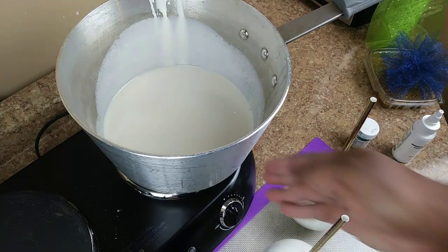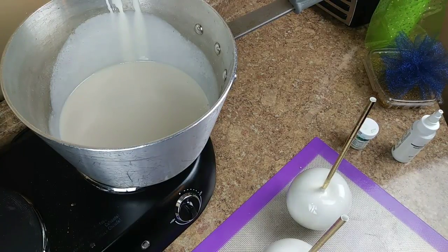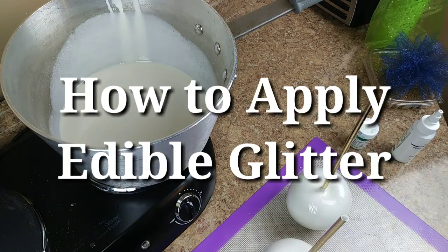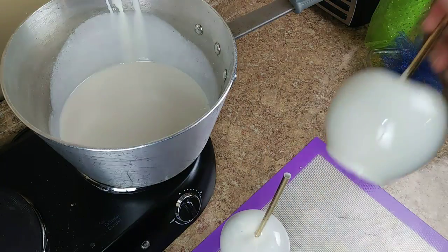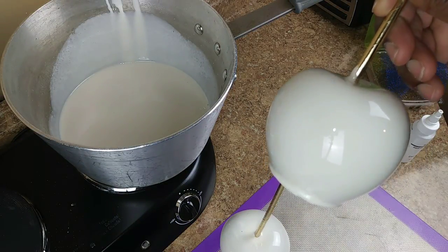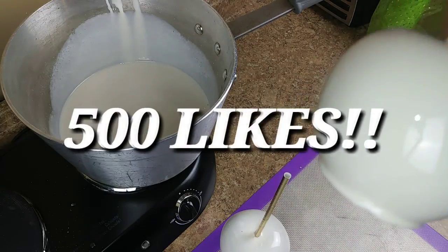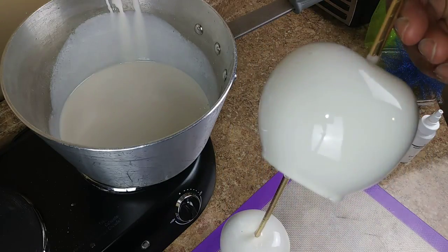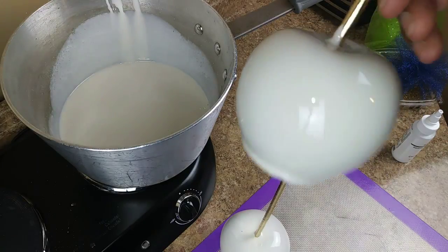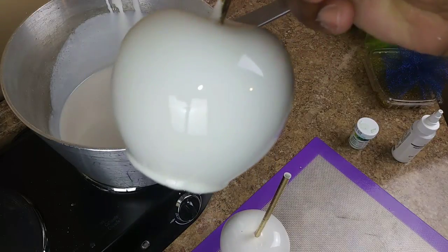As I move this over, I'm going to show you how to add glitter to your white apple. If you love the white and you love that shine — let me see this video get 500 likes. Give me 500 likes on the white apple. That shine though — it's going to go crazy.